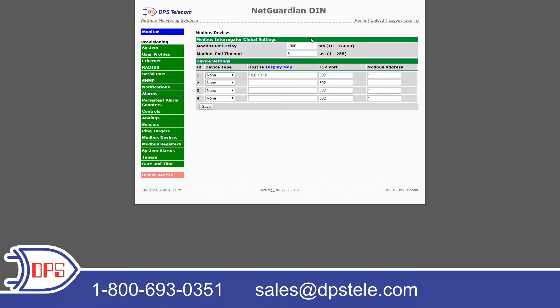Up here at the top we have the Modbus poll delay and Modbus timeout. The Modbus poll delay is the delay between polls in milliseconds — I'll leave that at 1,000. And the Modbus poll timeout is how long we're going to wait with the device not responding to a poll before we declare it as failed.